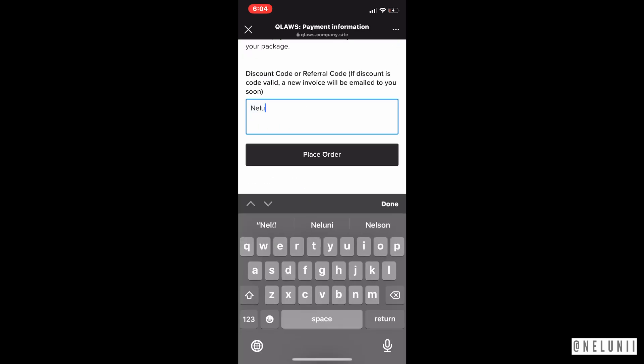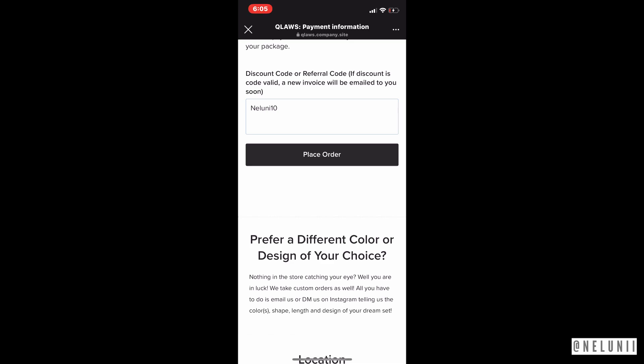You can go ahead to the payment section and insert my code — I'll put it down in the description box below in case you guys want to note it down.